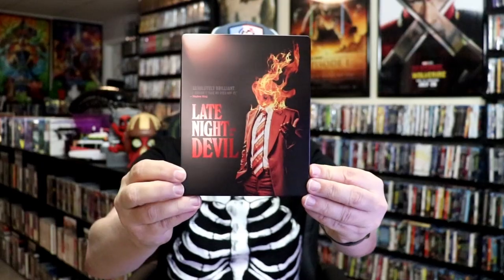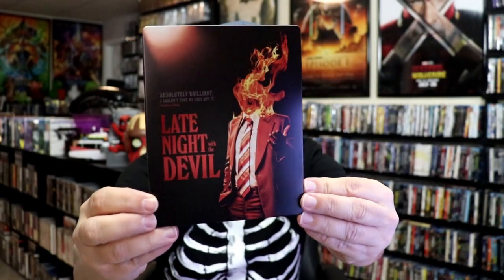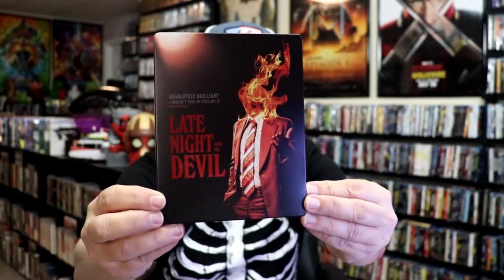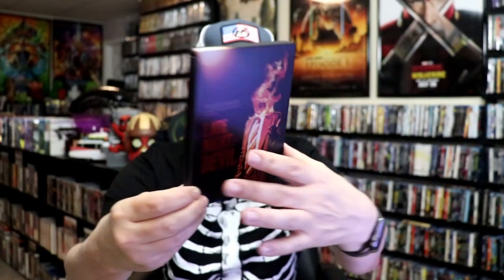I'm going to go ahead and remove this from the wrapper and we can take a close look at this steelbook. I've got the wrapper off and the j-card removed. Here's the front of the steelbook. It is a matte finish with spot gloss — great looking image there. There is no embossing or debossing, but I do like the way that the steelbook looks.